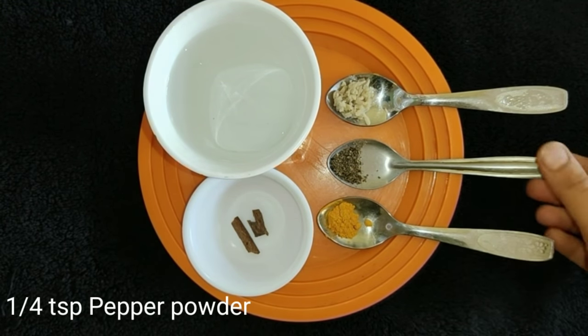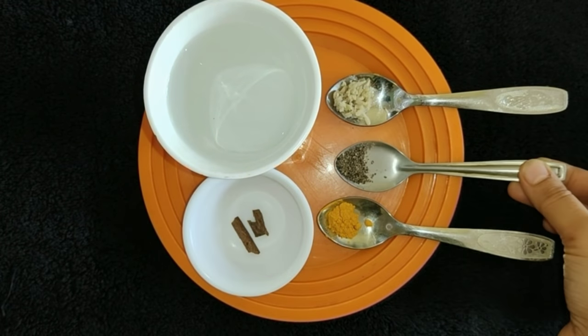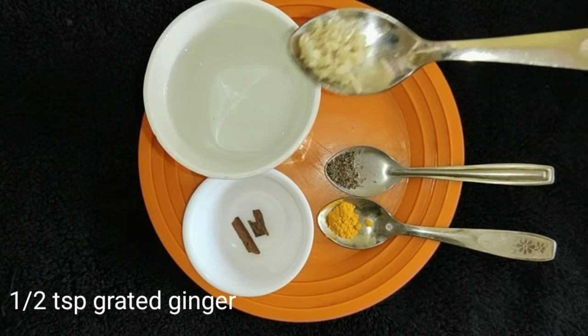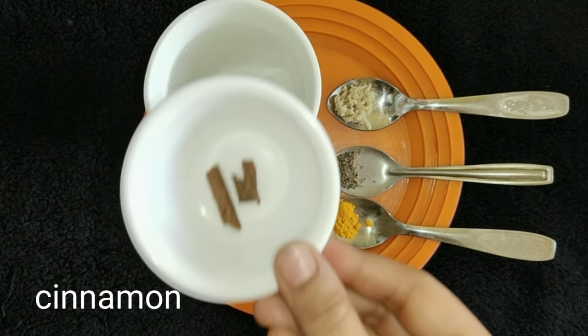I will put in 1 tablespoon, add it to a cup of water, and 10 tablespoons, and 1 glass.